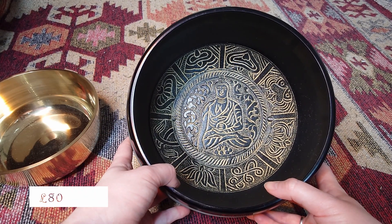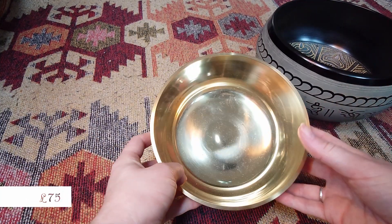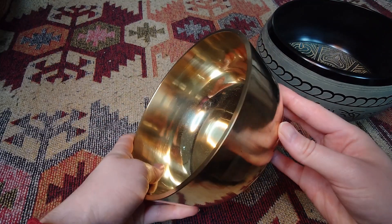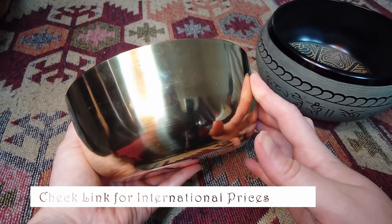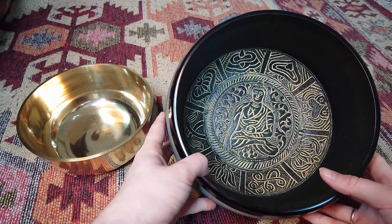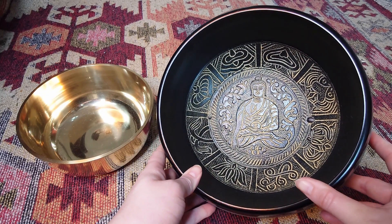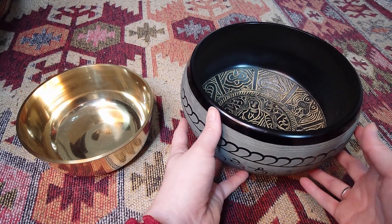The links of course are in the description, and the prices for both of these will be on the screen now. I really love this one — how shiny and kind of minimalist it is in its design. This one is 17.5cm wide and the other one is 21cm wide, so they are really huge for singing bowls.